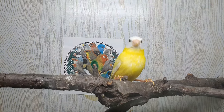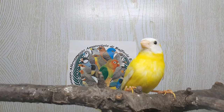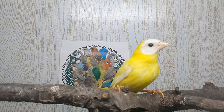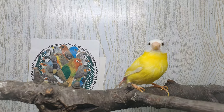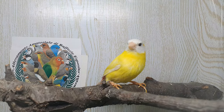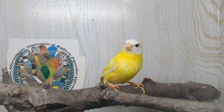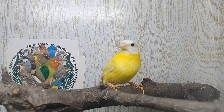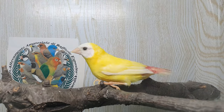Proviamo a riprodurli mettendo una bella femminuccia. La mutazione Lutino nei diamanti di Glititz è recessiva, quindi c'è bisogno di due portatori oppure due mutati per avere la prova mutata.